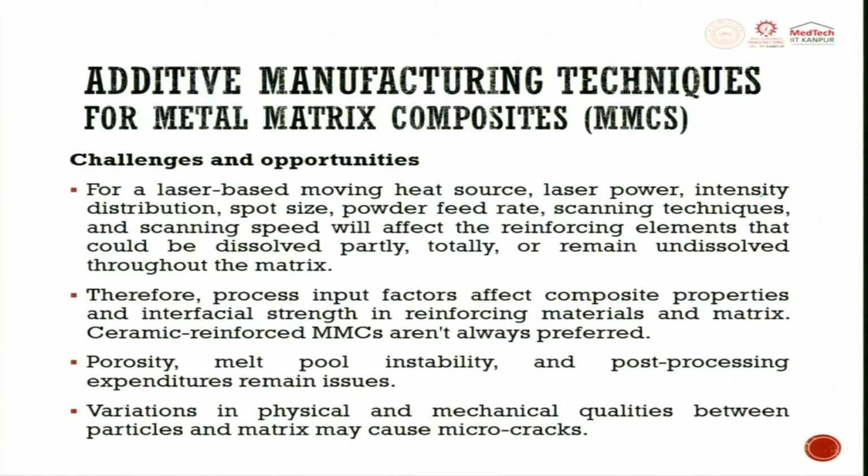For a laser-based moving heat source, laser power, intensity distribution, spot size, powder feed rate, scanning techniques, and scanning speeds will affect the reinforcing element — which could be dissolved partially, totally, or remain undissolved throughout the matrix.